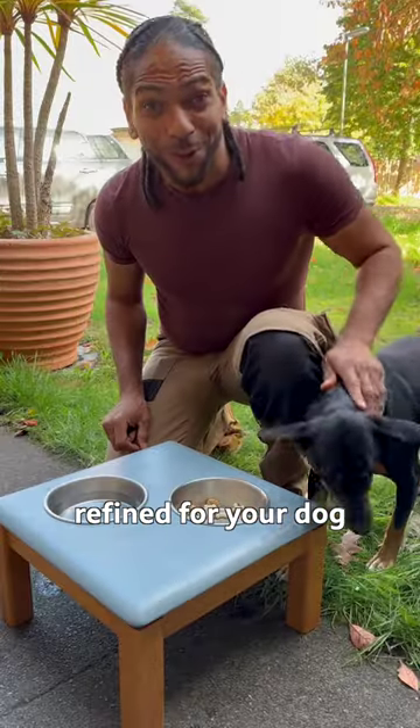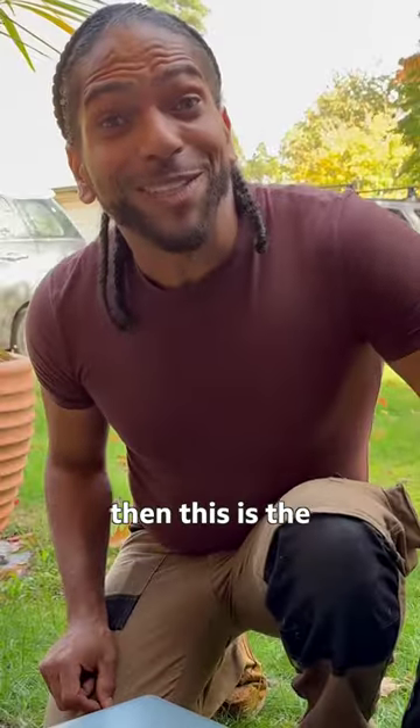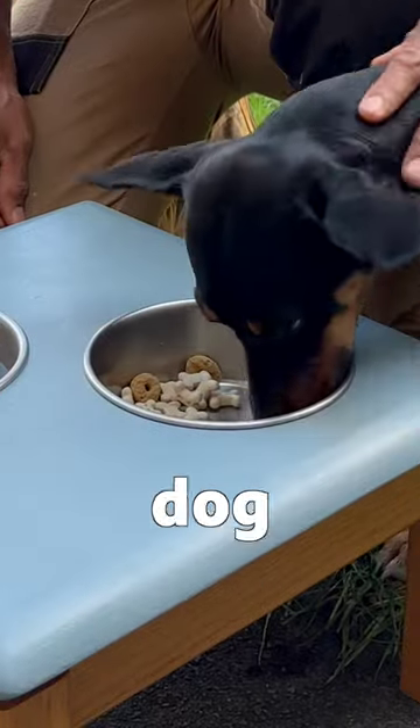If you want to make something a bit more refined for your dog to have their food out of, then this is the way to do it. This is how you make a dog mill tree.